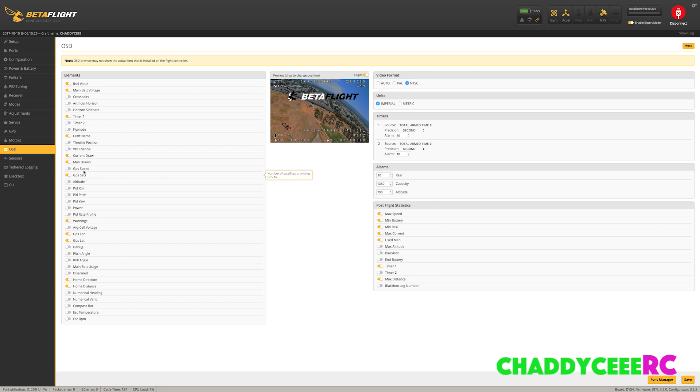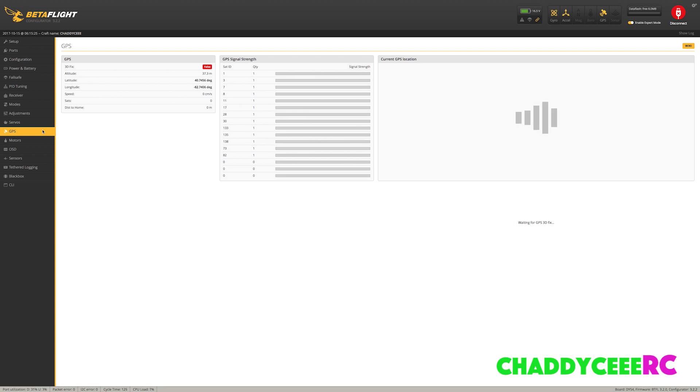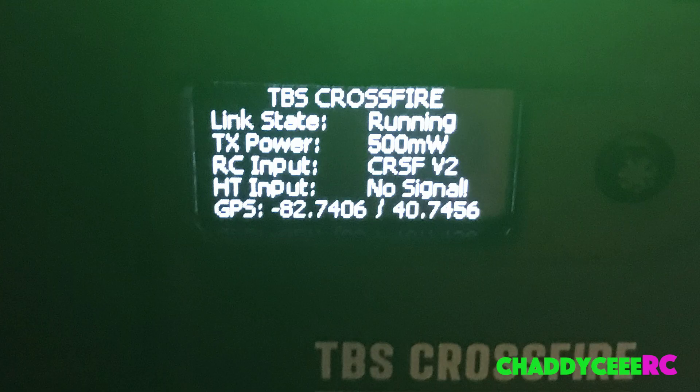Now if you go into the OSD, you can start adding in different things. I tried speed — it seems a little weird; I think it's only in metric, because I was getting readings like 40, 45, 60 kilometers per hour. You also have satellites, latitude, longitude, home direction, and distance. Distance works pretty well. Direction without a compass is variable, so really what you want is latitude and longitude so you can find your aircraft if it goes down.